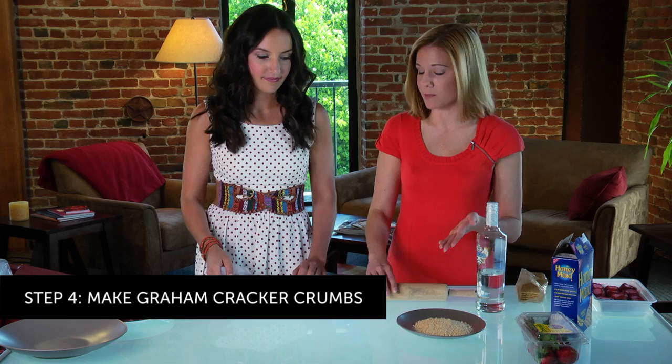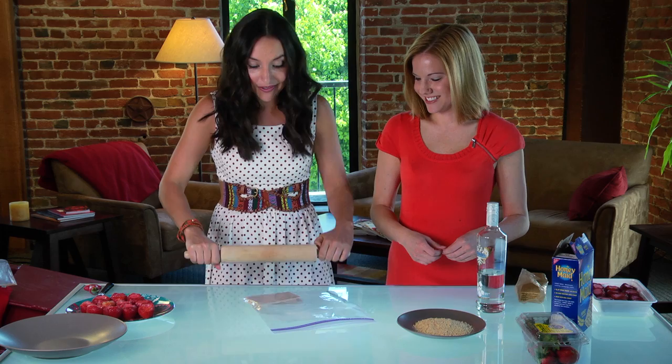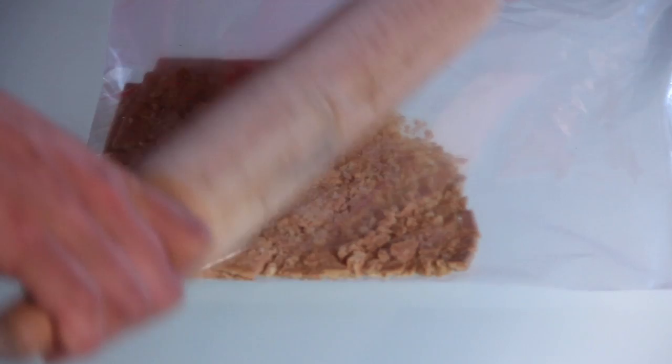Step four, we need to make our graham cracker crumbs. I put them in a bag and basically go to town — work out your frustrations of the week. And of course you can always use your food processor as well, but this is definitely more fun. Once it's done, it should look something like this.